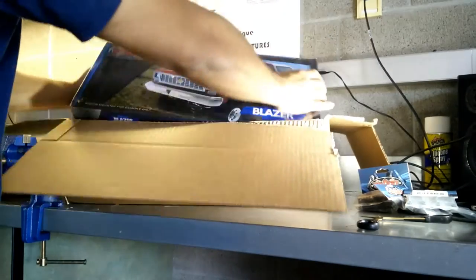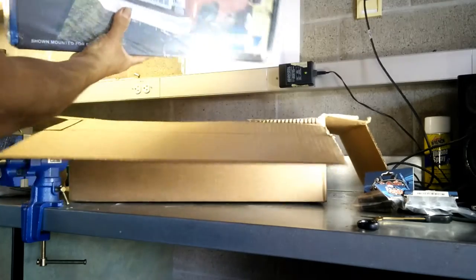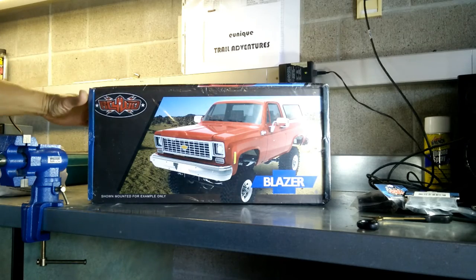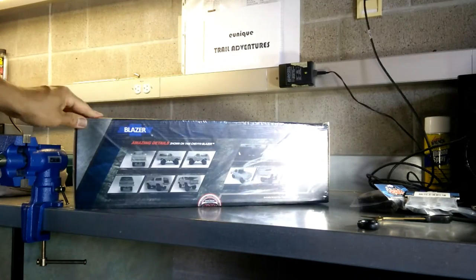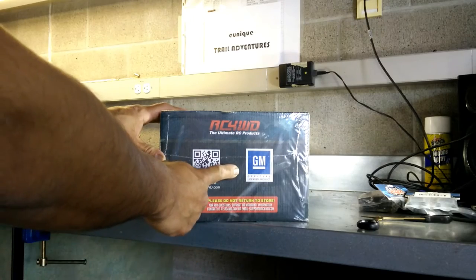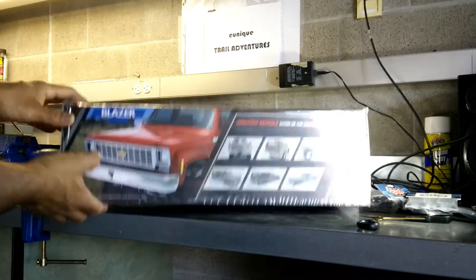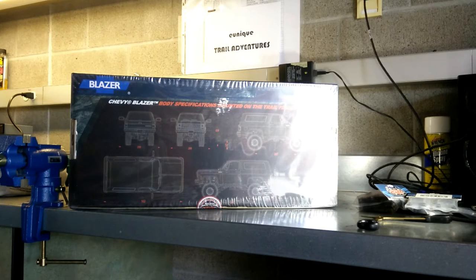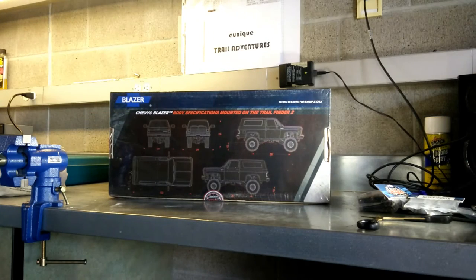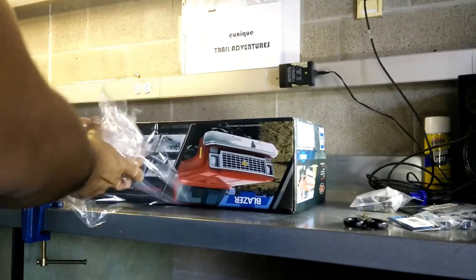And this bad boy here — that is a brand new Chevy Blazer hard body from RC4WD. So excited about this super detailed body. There are a lot of great details on this item and I'll have to dedicate some time to get it put together. I love hard bodies — just like on those custom Jeeps, so much more detailed than the Lexan bodies. It's got the chrome grille, a lot of functional items, and a lot of thought was put into this body. Thank you RC4WD for getting this body out to the masses.